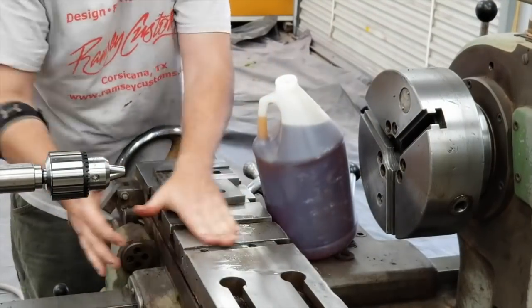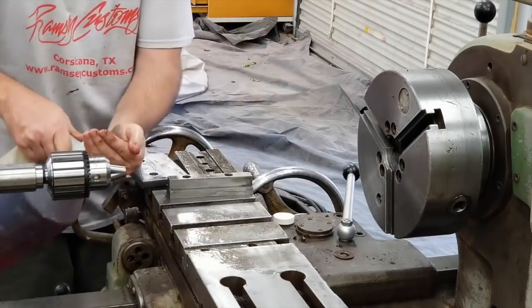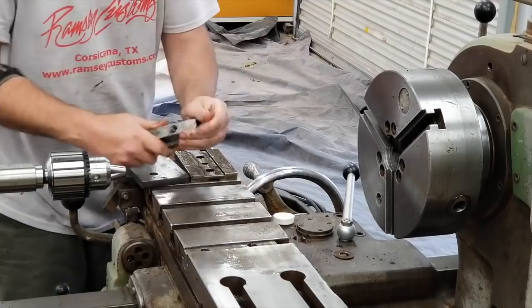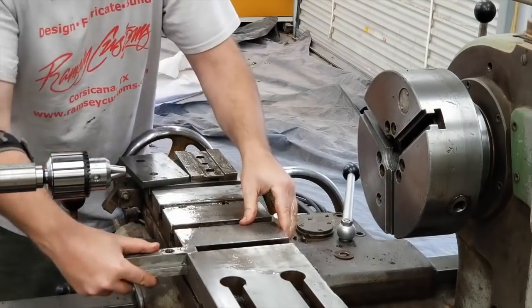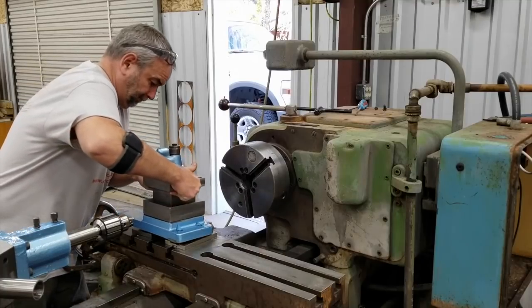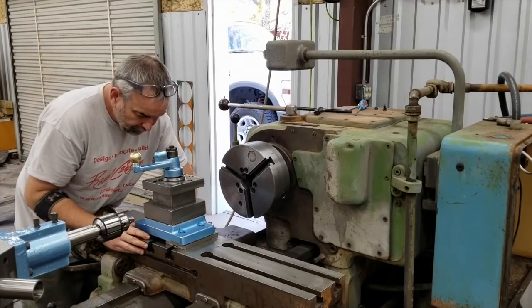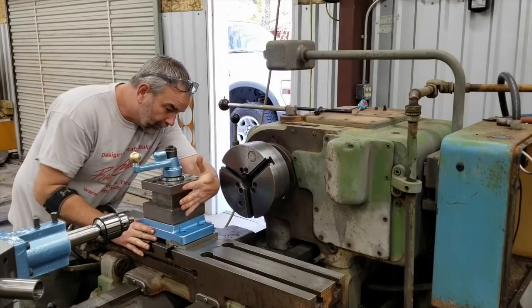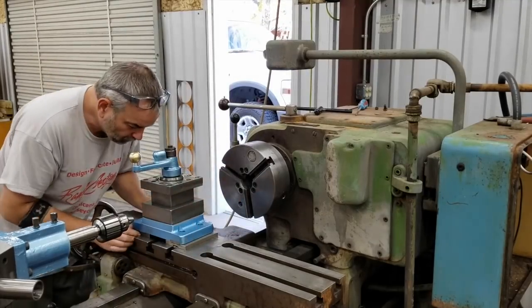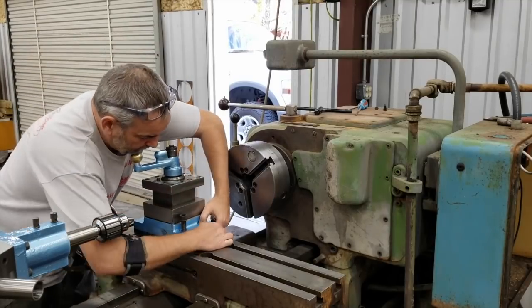Here we are — I didn't show this on camera, but I did a lot of work cleaning out the T-slots and getting those really cleaned up. They were in pretty rough shape, but I spent probably a couple hours on those. Here we are setting the tool post back on there. I got the T-slots all cleaned up and oiled good, and we're just getting everything aligned to get this bolt back on.